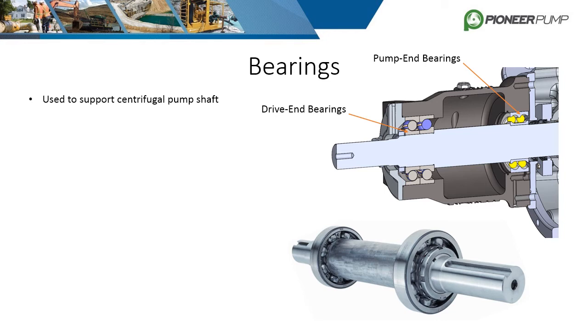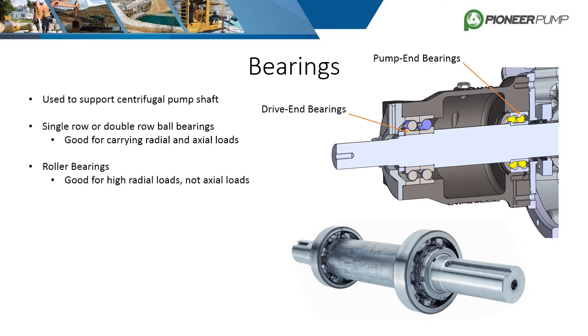Bearings are what allow the shaft to rotate freely with minimal friction losses while keeping the shaft secure. The bearings used in centrifugal pumps come in two main types: ball bearings and roller bearings. Single row or double row ball bearings are good for carrying typical radial and axial loads. Roller bearings are used for high radial loads, which are loads perpendicular to the shaft centerline. High axial loads, which are loads along the shaft axis, require angular contact bearings.